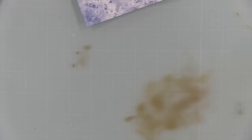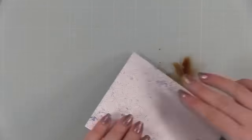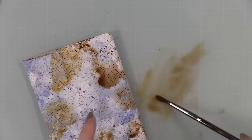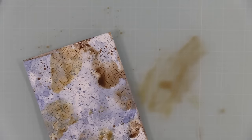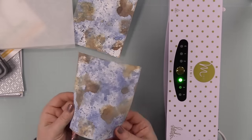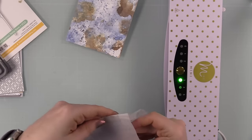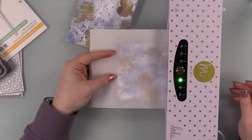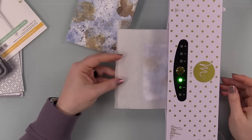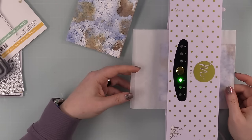Then I swirled my brush in there and added a little splatter, just grunging it up a smidge. I love the look of grunge — when Tim Holtz does his grunge, I am here for it. It's not my forte but it is fun, and once you start adding brown to things it gets a little addicting — like, make it messy on purpose!